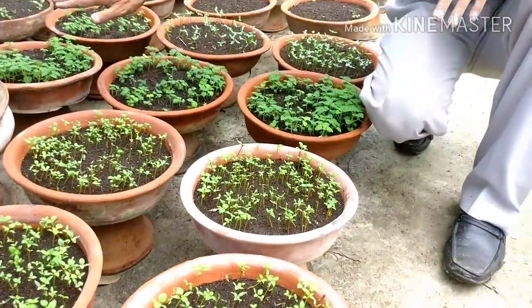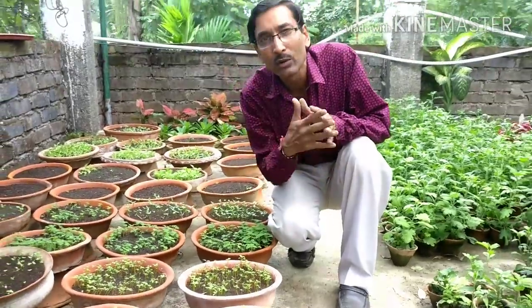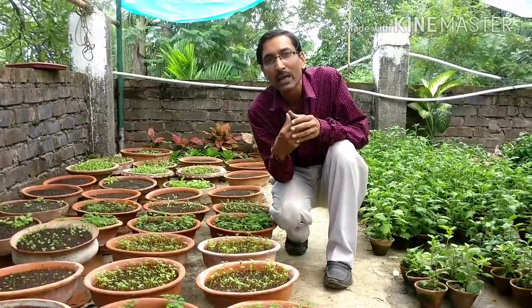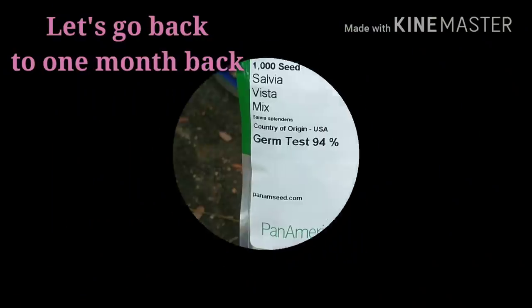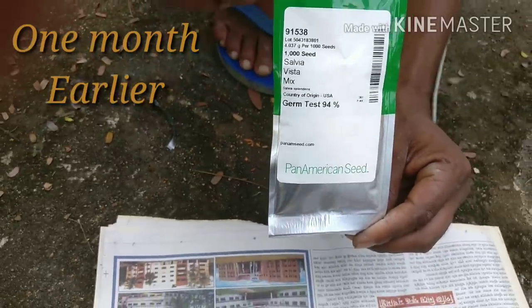Let's move back to one month ago, when we mixed seeds, germinated them, and made all the preparations. We are now taking out Salvia Vista Mix seeds to show you the process from the beginning.